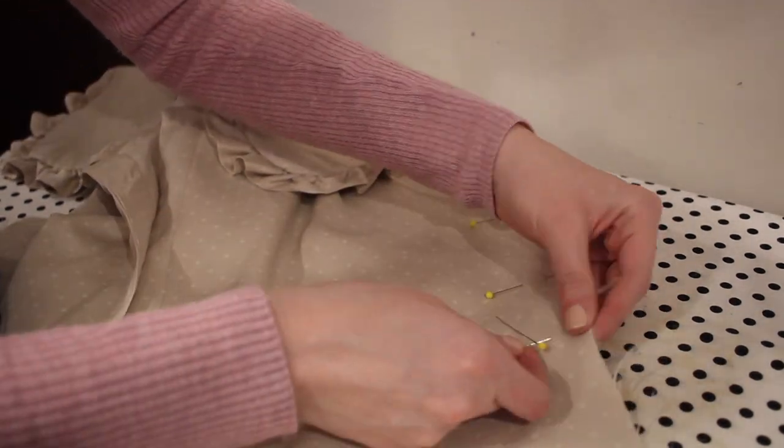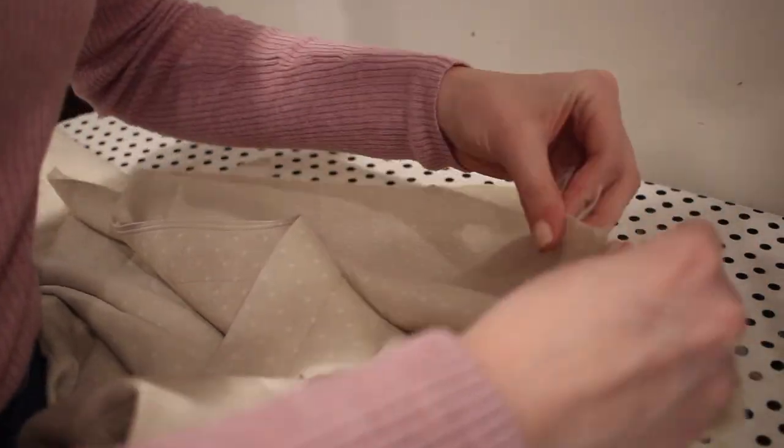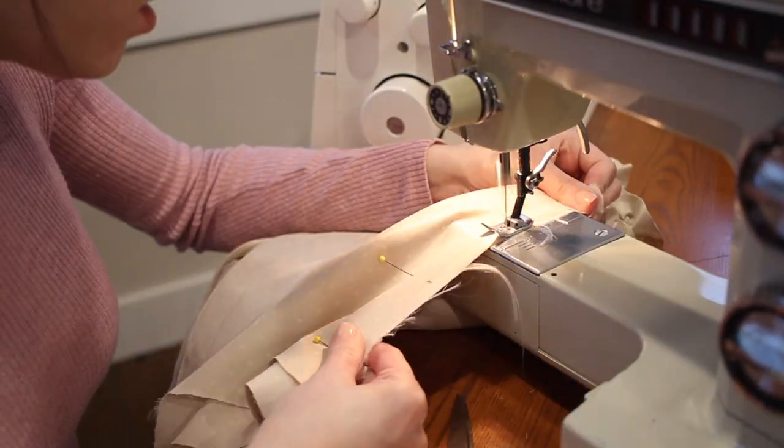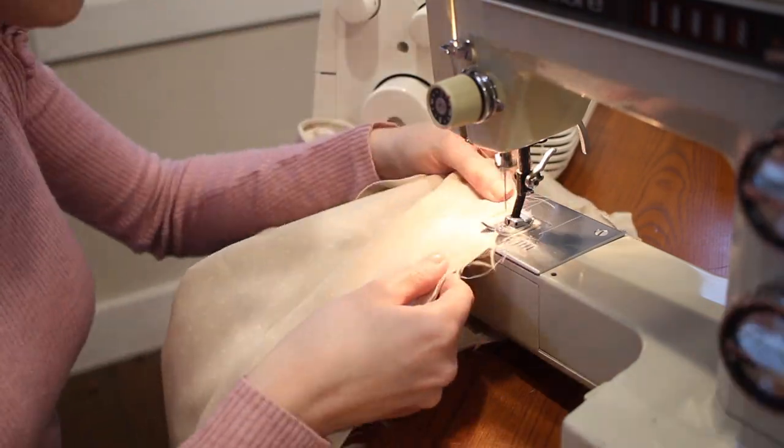I'm going to use French seams again to sew my side seams — pinning them with the wrong sides together, sewing with a one-quarter inch seam allowance, trimming away the excess, then turning and sewing again with another one-quarter inch seam allowance.